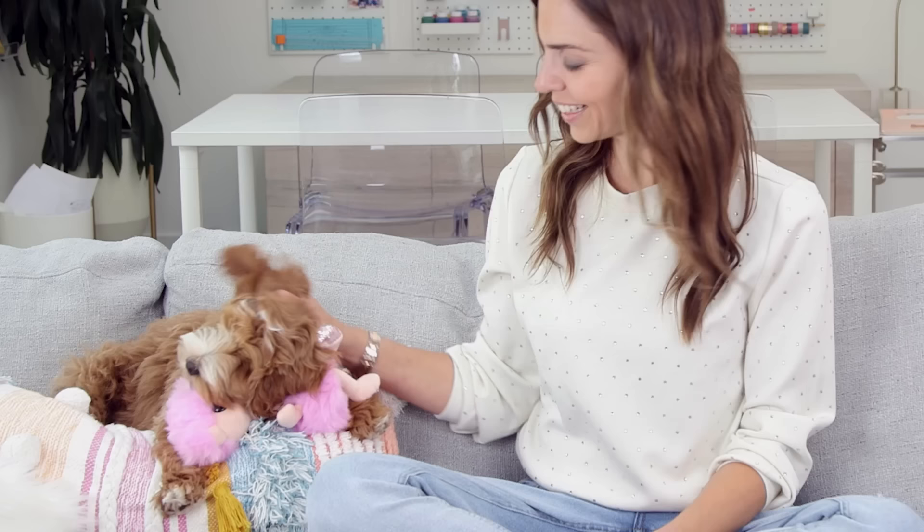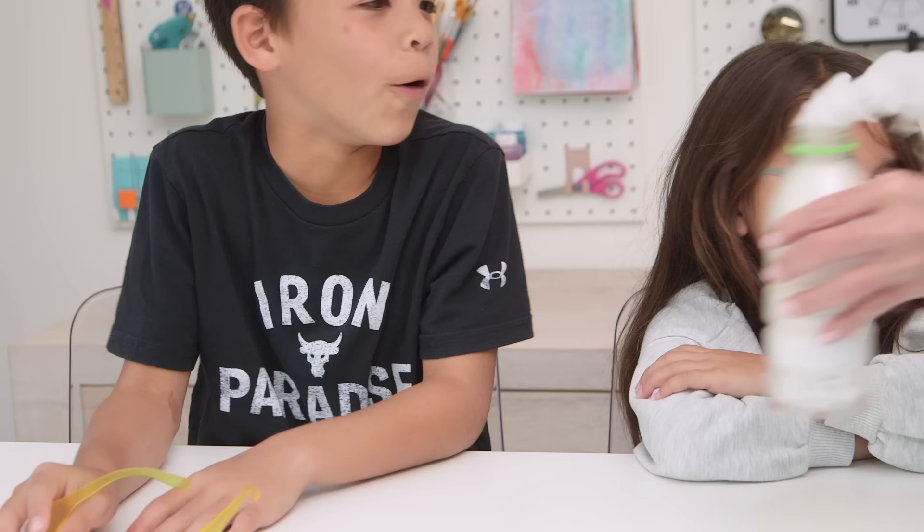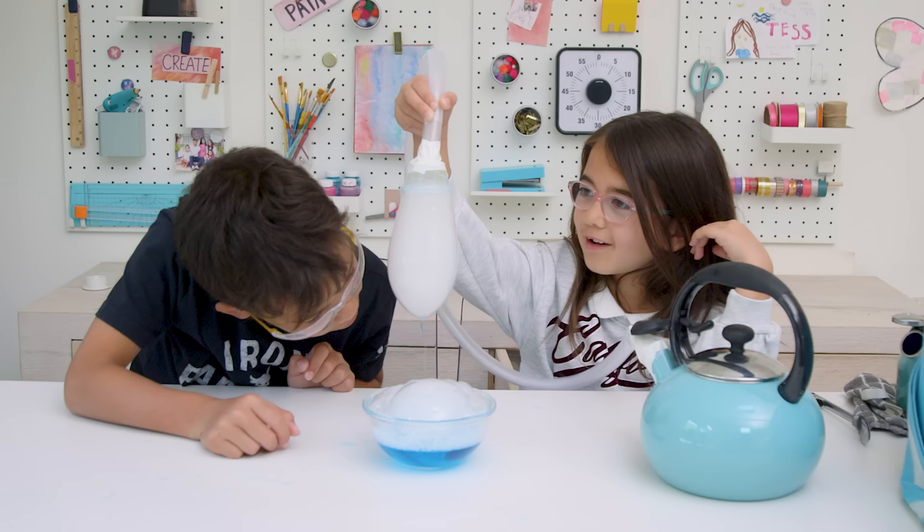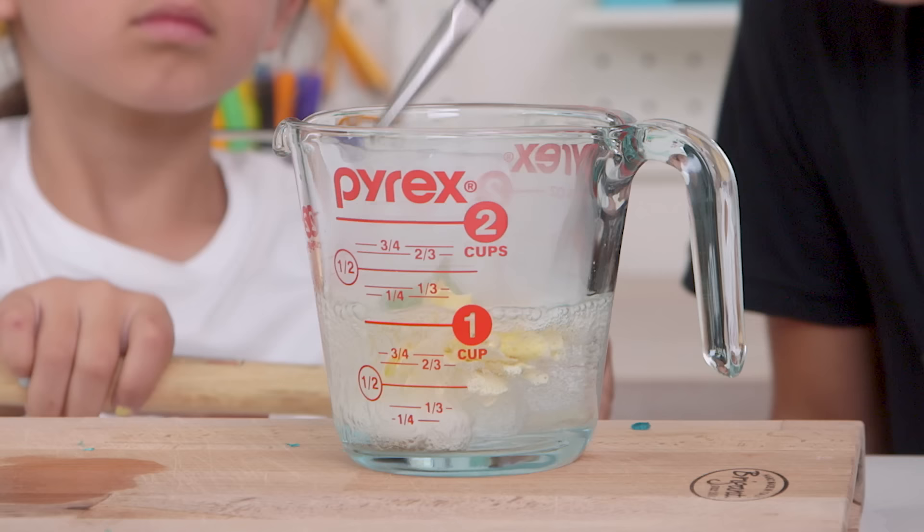Hey guys! My kids told me I was no fun anymore and then begged me to do an episode on dry ice. Clearly they know how to get me to say yes, so here are three super cool ways to experiment with dry ice. Plus stay tuned for a little prank on Ross at the end.